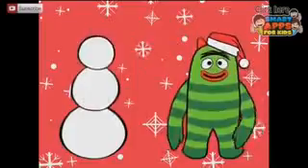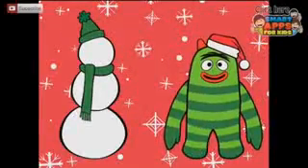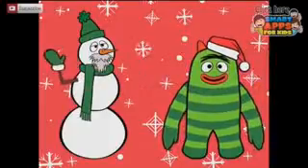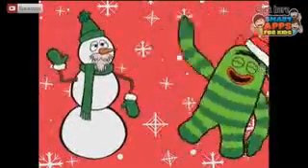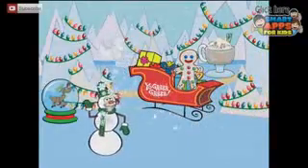A snowman! We'll load each part of the snowman on. The snowman's got a beard — it must be a Santa snowman! There we go.